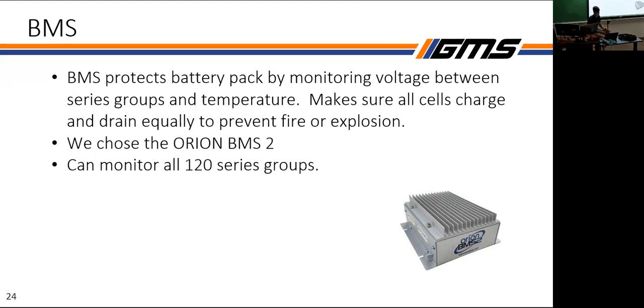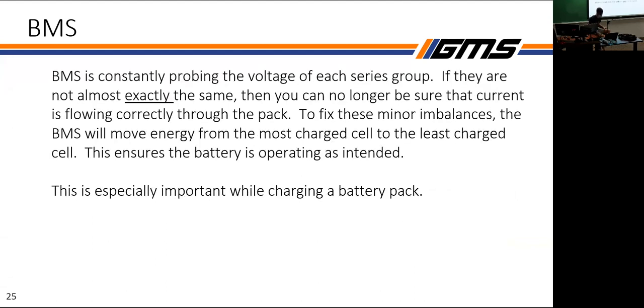The BMS is really important. Current flows from high-voltage places to lower-voltage places, so if cells aren't at almost exactly the same voltage you can get a lot of problems. The BMS monitors minor voltage imbalances across each cell and removes energy from the most-charged cell to the least-charged, keeping things safe and preventing explosions. This is especially important during charging — the BMS allows us to recharge the pack safely so that when we put a load on it afterward, nothing bad happens.